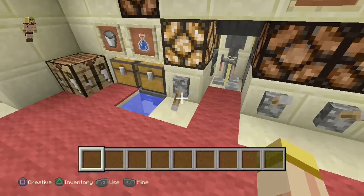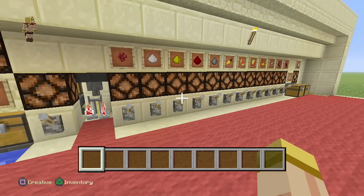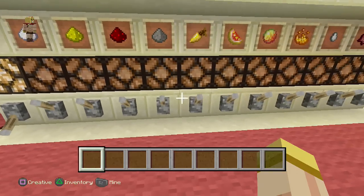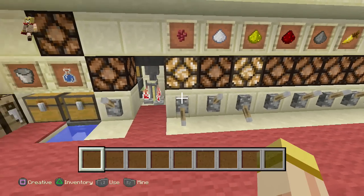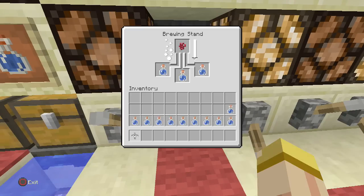We've got this brewing stand right here. Once you activate that switch, the bottles of water are going to fill it up just like so. Then you can select whatever you want to brew — let's get some nether wart, activate that, then some blaze powder and some glowstone dust. What we just created was a Strength II potion. Depending on what you select, it's going to go in that format.